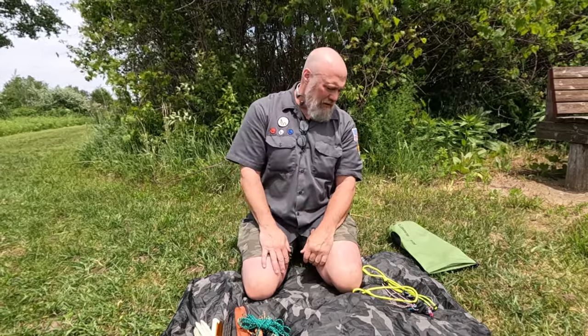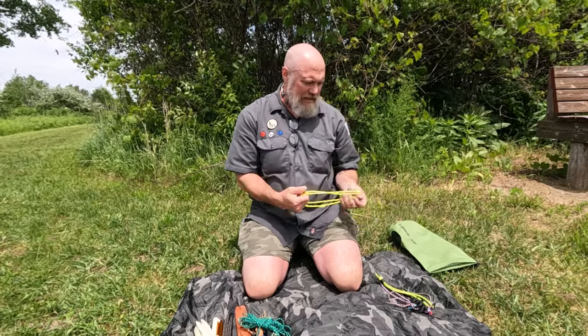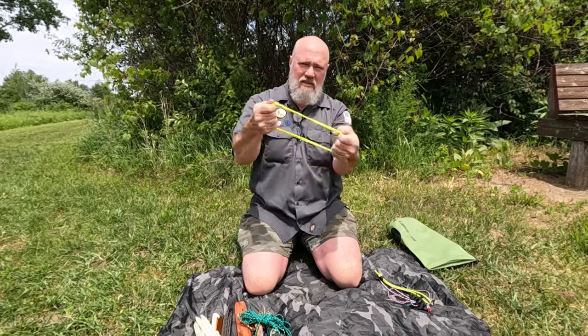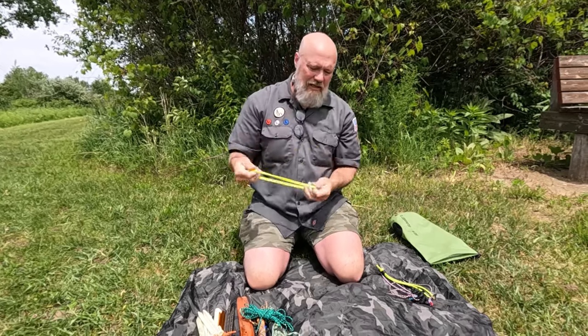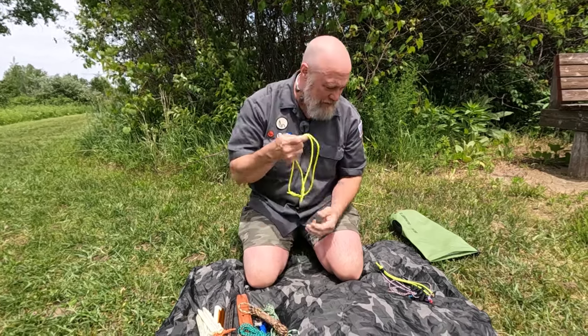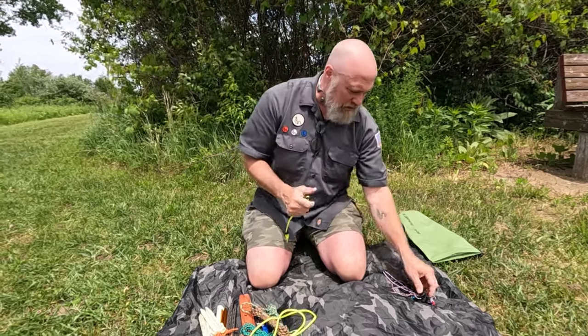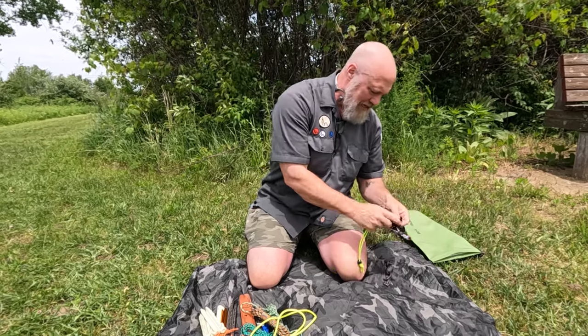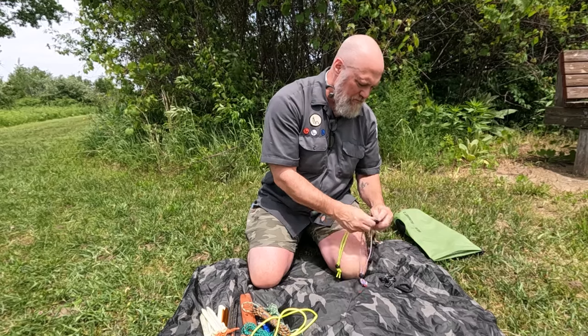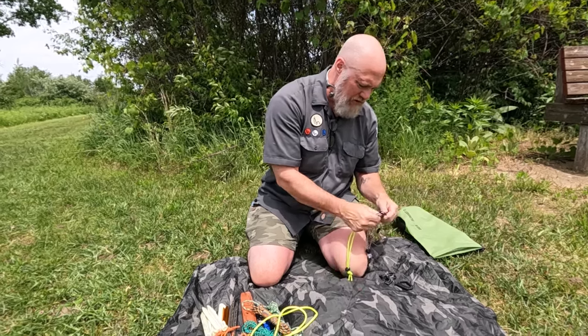A hank of paracord for a ridgeline — at least 25 feet — and maybe some smaller cord. So you've got the stakes, the cord, and the tie-out lines. Now a couple other things I like to have in a pitch kit: some pre-tied prussic loops. I made these out of high-vis yellow paracord — just some closed-off pre-tied prussics. That helps a lot; you don't have to have them since you can cut off spare bank line and make prussic cords on-site, but they're handy pre-made.